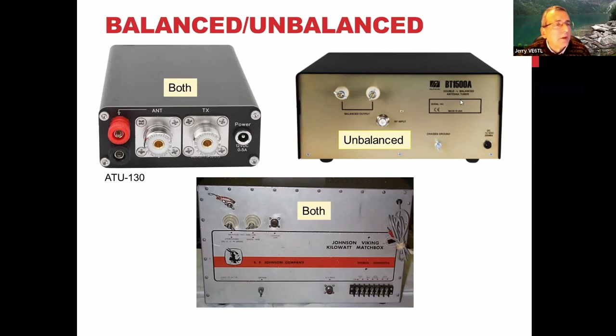The PALSTAR BT1500 is one of only about three truly balanced tuners on the market. It has a double inductor — inductors in both legs and a single capacitor across it. That's a very pricey tuner, around $1,500 to $1,700 US. The old Johnson Matchbox will handle a kilowatt and has both balanced and unbalanced output — input is on one side, output is either coax or balanced line. It'll handle just about anything.